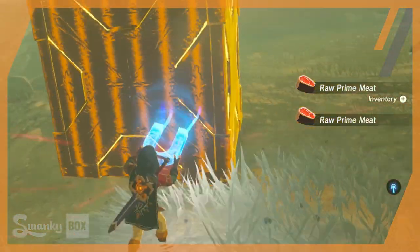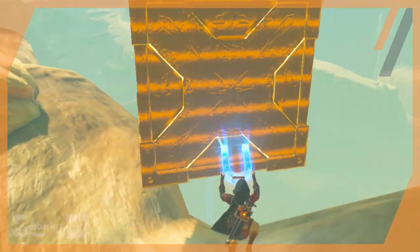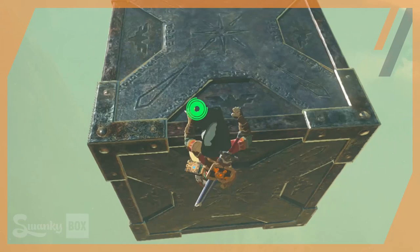Link is free to move these objects around, lift them high into the air, swing them into enemies, and at any given time sever the object from its magnetic ties, causing it to plummet to the earth.